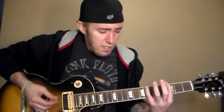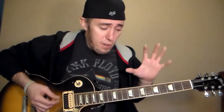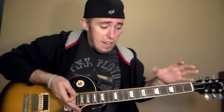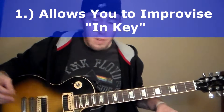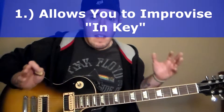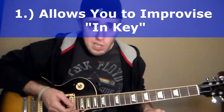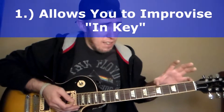This lesson is a quick lesson on a concept I call the home box. This is useful for two reasons: number one, if you're a beginner and you don't yet know how to solo up and down the neck within a particular key, this is a simplified version of how to solo within a key. So if the band says you're in the key of A minor, B minor, E minor, D major, A flat major, or F major, this will allow you to solo within the key.